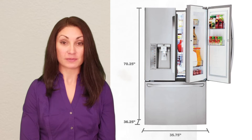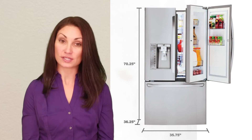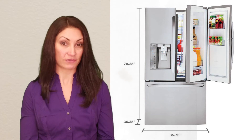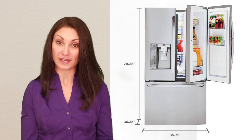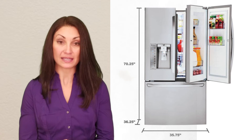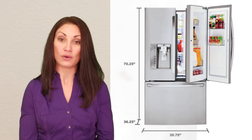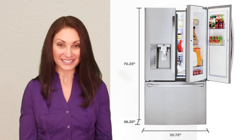This refrigerator is approximately 36 inches wide by 36 inches deep by 70 inches tall. Always check the precise dimensions of the refrigerator against the space where you will be placing it to ensure the fit. And always leave adequate space behind and above for air to circulate. Also make sure to check the size of the doorways the unit will have to pass through to get it into your kitchen.